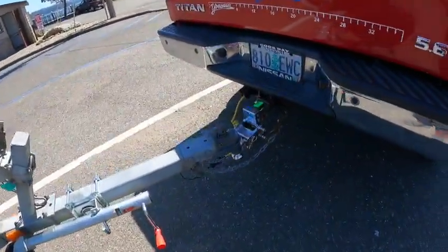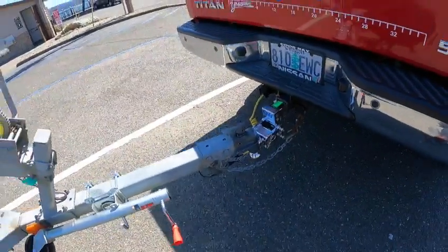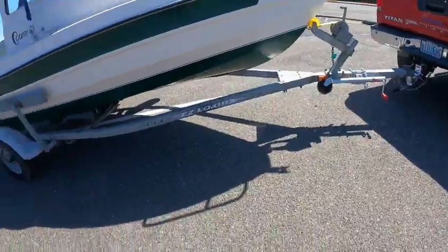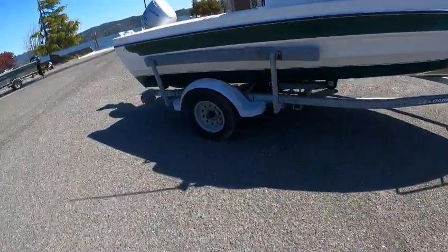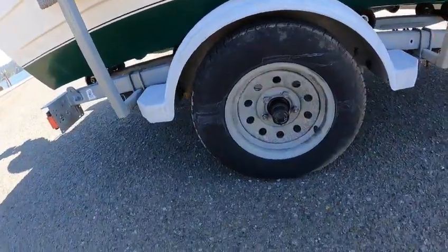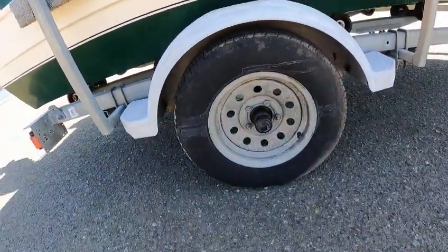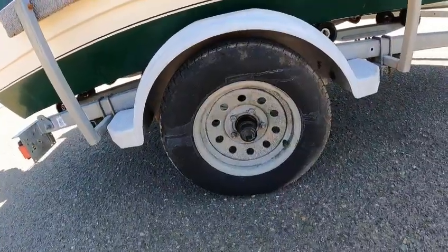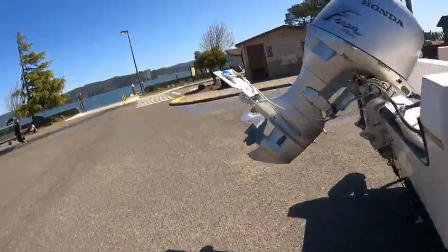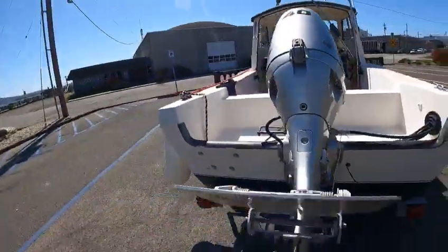Two-inch ball, standard flip safety chain, flat four on the trailer wire. Looks like he put a newer tongue jack on here. Buddy bearings, and those are good years — ST 175/80 R13s, five-lug, probably 80 pounds torque, leaf springs. Got a little Honda with a troll plate on it, 40 horse.